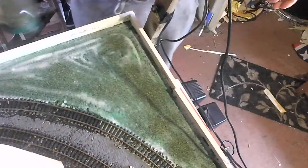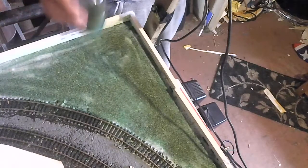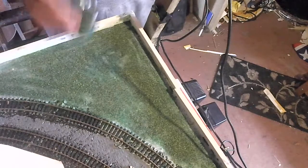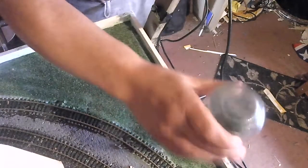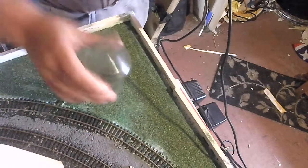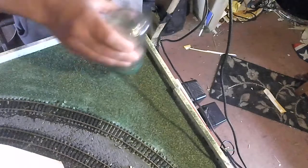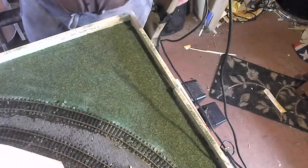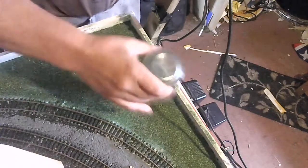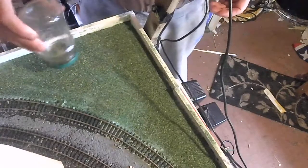And I'll just build it up in layers. I'm going to go a little bit further with the adhesive, and that is done.